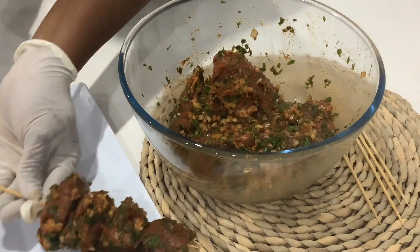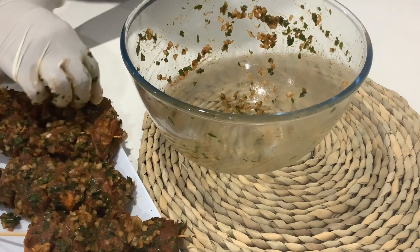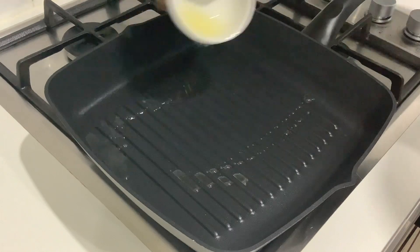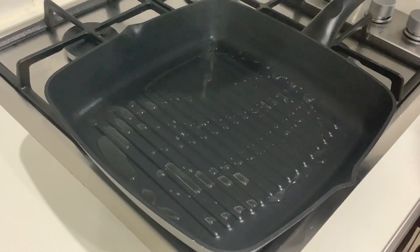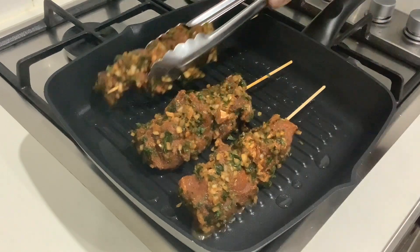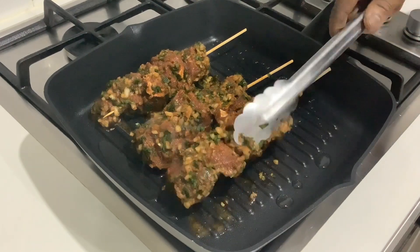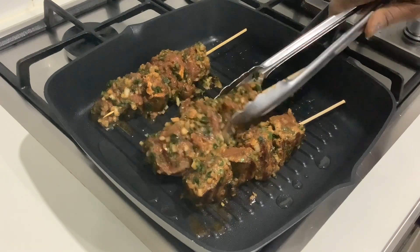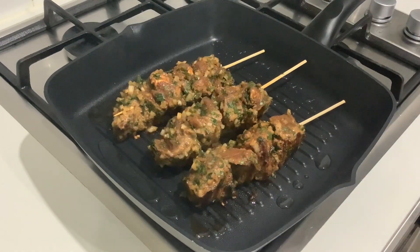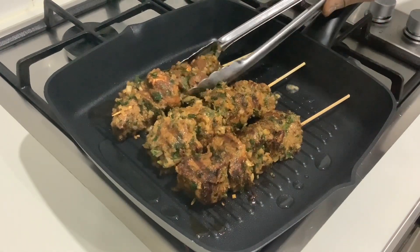It's looking really good. Continue until all the meat is done. I'll be using a grill pan that's been preheated — I'll sprinkle some oil to grease it and then grill the kebab in batches. You can also use your oven or barbecue grill. Cook for about 10 minutes or more depending on how cooked you want your meat, but keep turning it to ensure even cooking. I love the sizzling sound and it smells so nice — try this at home and you will not regret it.